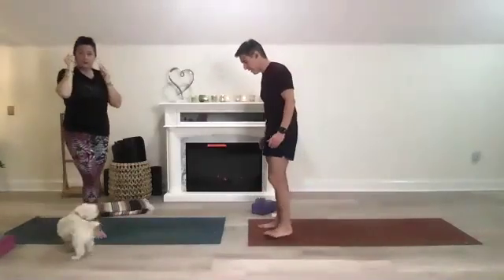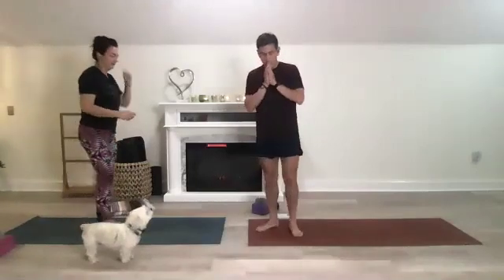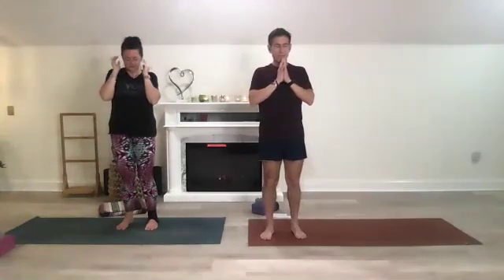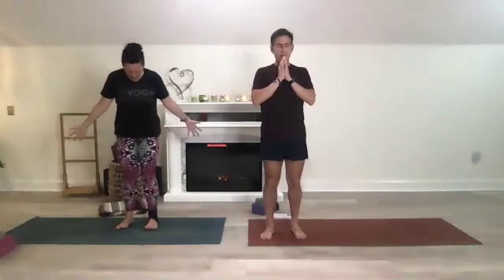Standing on the front of our mat, let's bring our hands to heart center. Press your shoulder blades back into your spine, which will relieve some tension from your shoulders. Feel rooted and grounded in your feet. Today's theme is grounding — so many changes in the world, so let's dedicate our practice to grounding and see what grounding is symbolized within you, what grounds you.